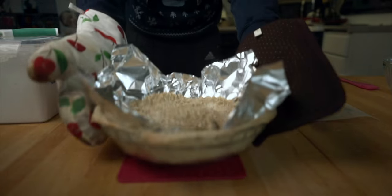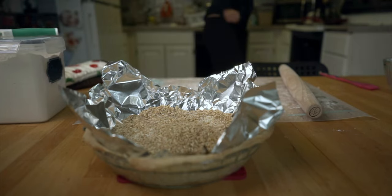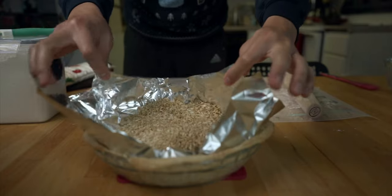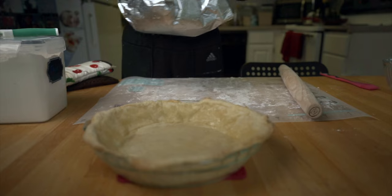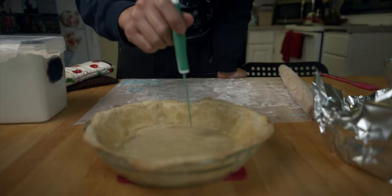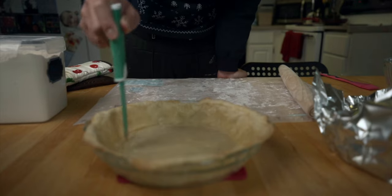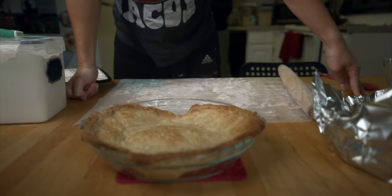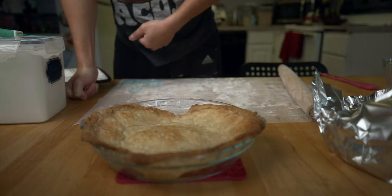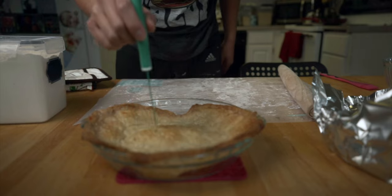What I said earlier about 30 to 50 minutes — that's for later, when you're actually baking the whole pie. For the crust you want to do 12 to 15 minutes. Now that it's kind of cooked, I'm going to poke it with some holes. I think I might have messed up — the crust kind of shrunk. But it turned out pretty good, it tastes pretty crunchy. I'm going to poke some more holes in it so that it deflates a little bit.